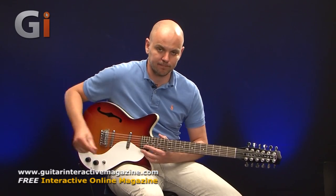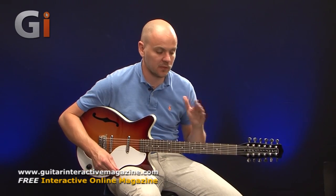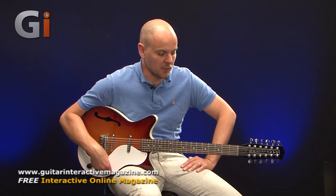Hey, Lewis Turner here for Guitar Interactive Magazine, and in this review I'm taking a look at a 12-string from Dan Electro. This is a Dan Electro DC-59 TSB. As usual, we'll go through the different features on this particular guitar and hear the different sounds that it is capable of.